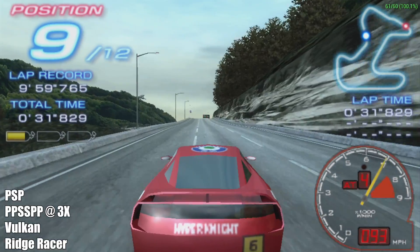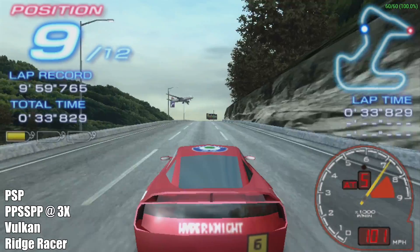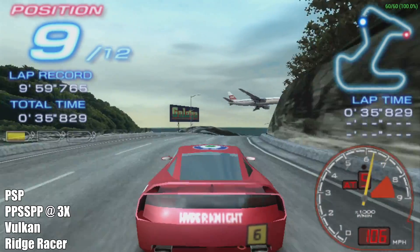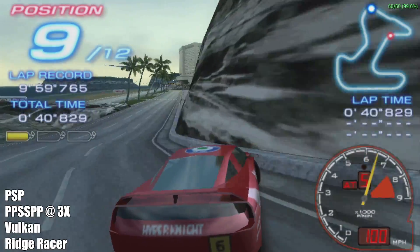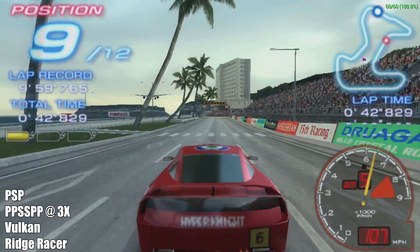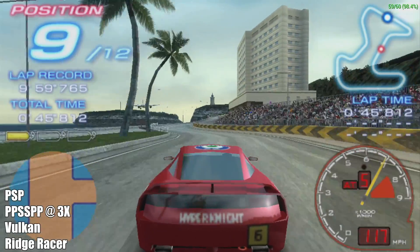Moving over to PSP using PPSSPP. This is Ridge Racer — I'm using the Vulkan backend here at 3x resolution with this game. Pretty good, it's not the hardest to run. We'll get to those in just a second, but I wanted to show you the performance you can get out of the majority of PSP games.